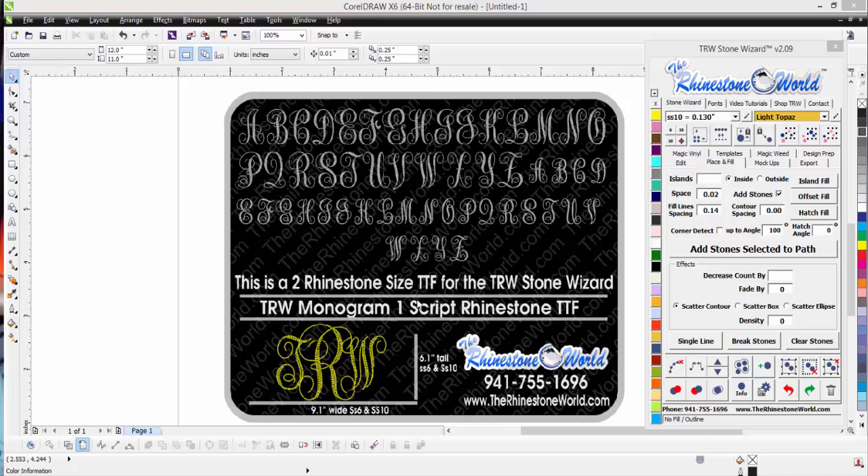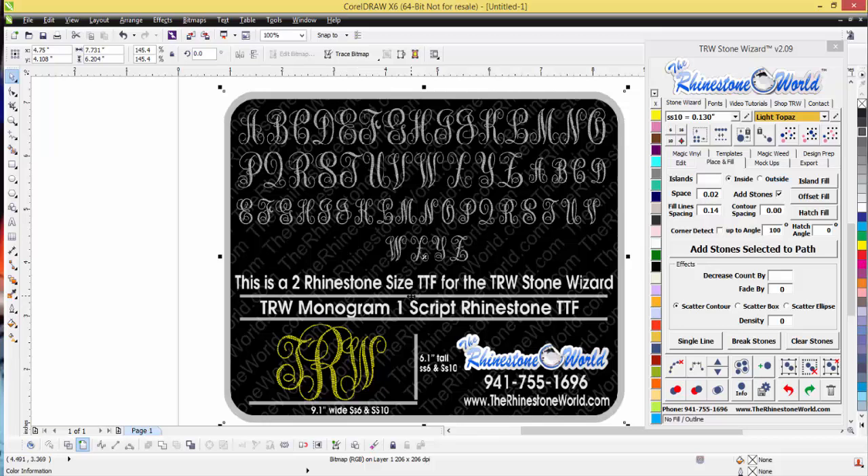This font is a mixture of our SS10 and SS6, or SS16 and SS10 — so it is a two rhinestone size font. The great thing about that is the TRW Stone Wizard software is smart enough to recognize that. You click one button and it's going to go ahead and fix that for you, making perfect sizing for your sixes and tens, or sixteens and tens, or whatever you're using.